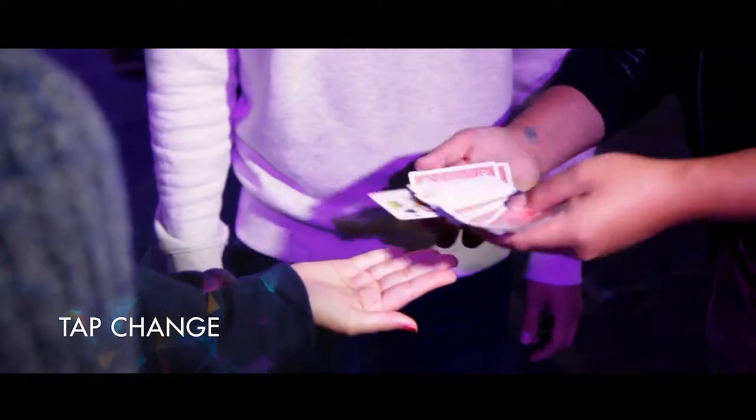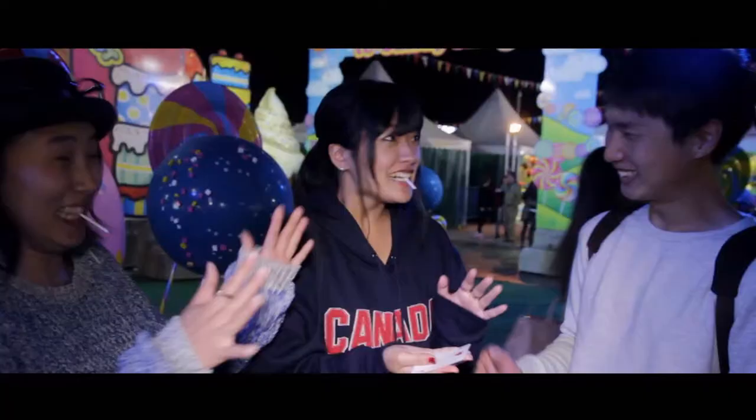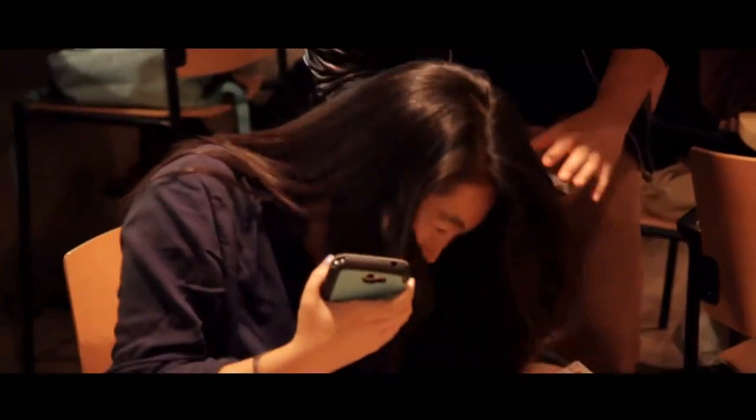Tap Change. It's a technique designed to visually change a card in your spectator's hands. Perfect for stroll around and surrounded close-up environments.